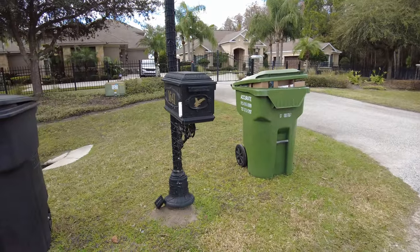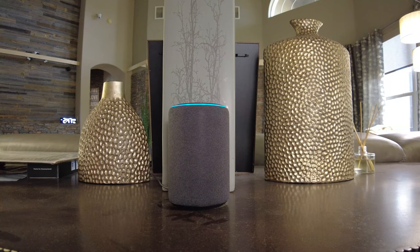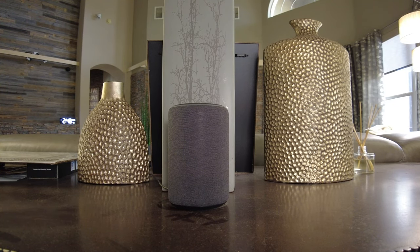All right guys, I'm going to have you focused right on this Echo Plus device here — listen out for me. I'm going to go out there and open and close the mailbox and see if we get that 'you've got mail' message. It worked, didn't it? If it worked, let me know in the comments below and give me a big thumbs up on this video. Guys, I thank you for tuning in to another one of my videos and I will see you on the next one. Bye.